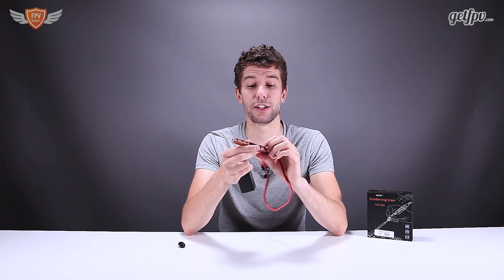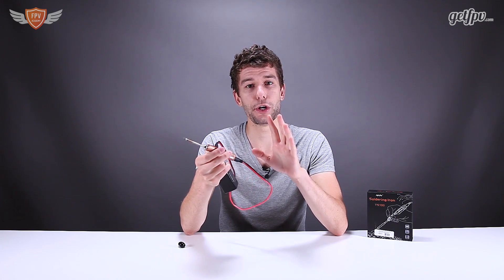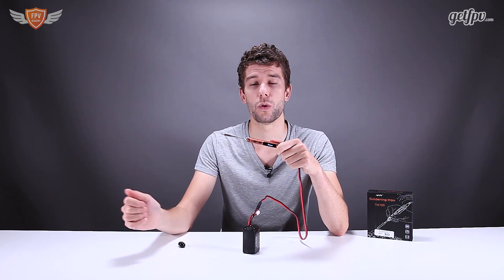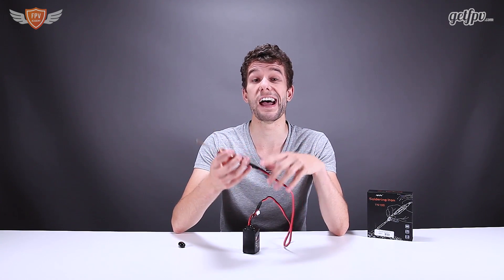Fix in the field, fix at home. And to be honest, this soldering iron is so good that if you have a bad soldering iron at home that isn't even adjustable, I would recommend using this as your go-to soldering iron at home. You don't need one that you plug into the wall that you set the temperature on. This has everything that you can possibly have in a soldering iron, and more.